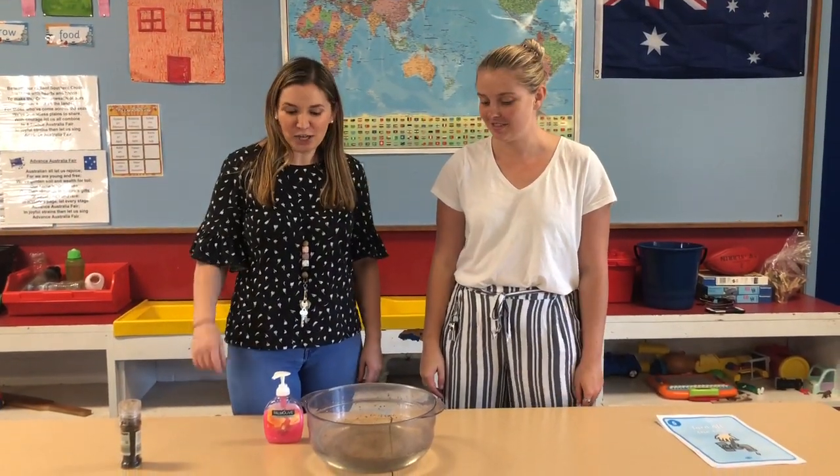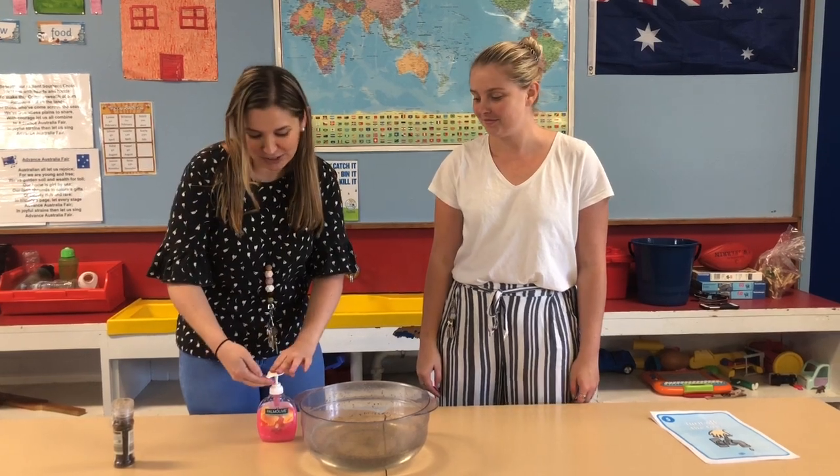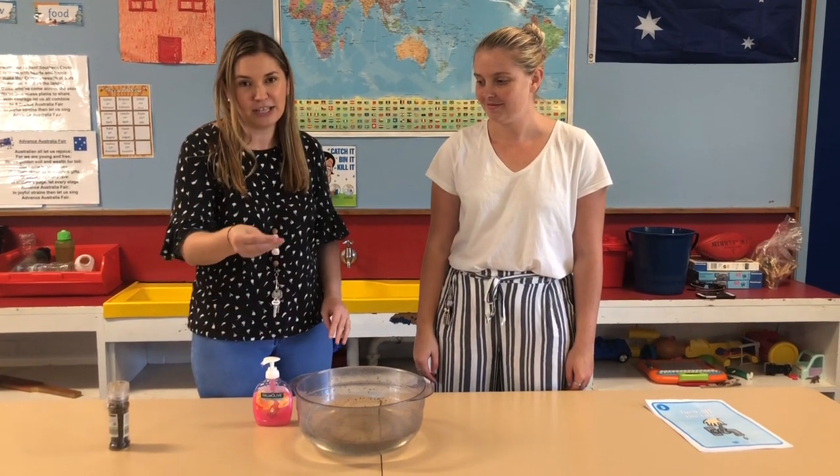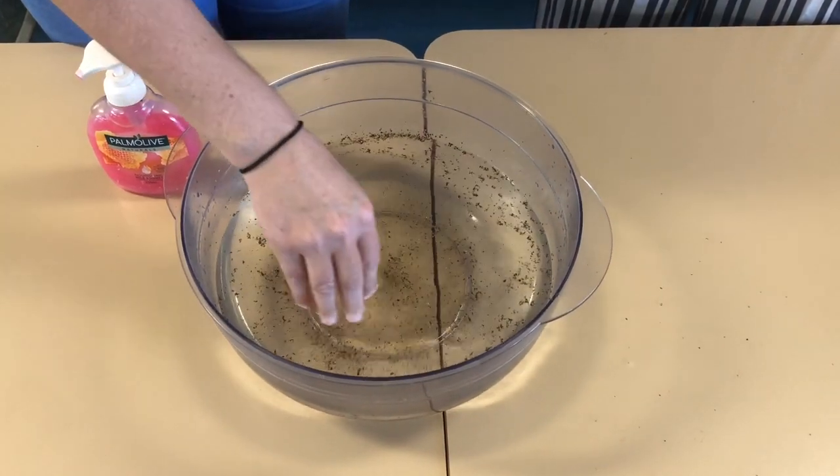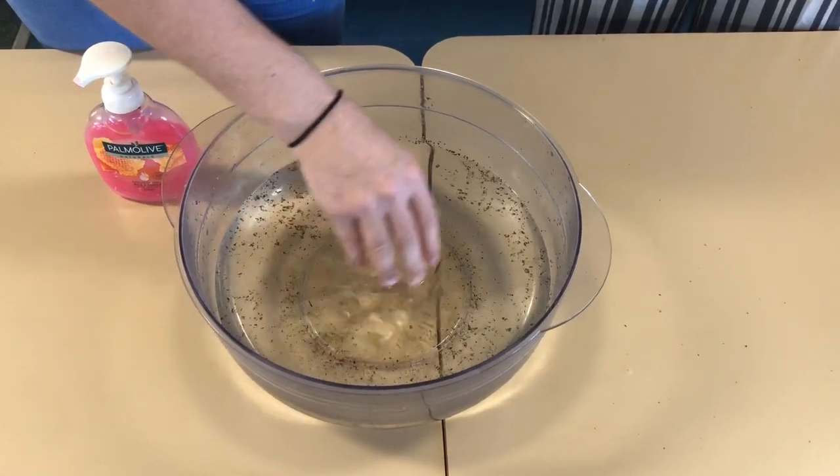So this time, before putting our hand in the water, I'm going to put some soap on my hand first. I'm just squirting a little bit on and rubbing it in together. Now I'm going to put it in the water and watch what happens. Can you see how all of the germs are scared away by the soap? So we all need to remember how important it is to wash our hands to keep the germs away and to stay healthy and safe. Bye!